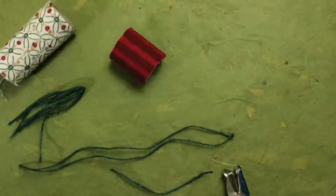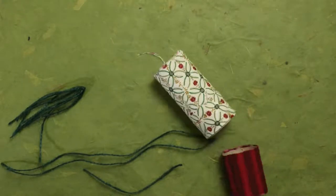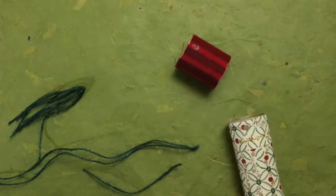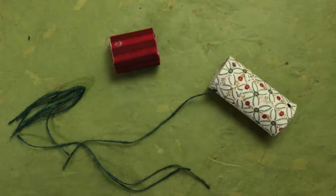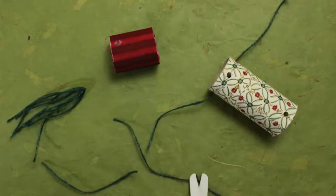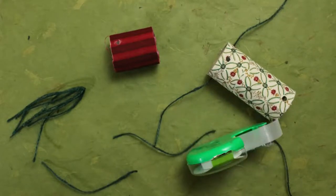If you have a paper punch or a friendly grown-up to punch holes, now is the time to do that. If not, don't worry — fingers work just fine. For the legs, if you have holes you can run the yarn in one hole and out the other. If you don't have holes, cut the yarn in half and tape it on.